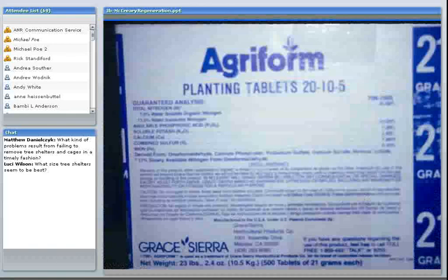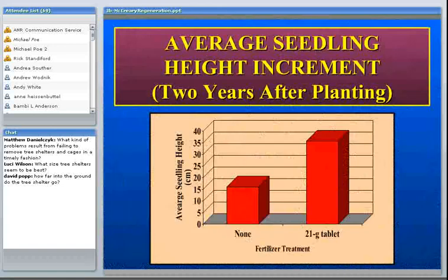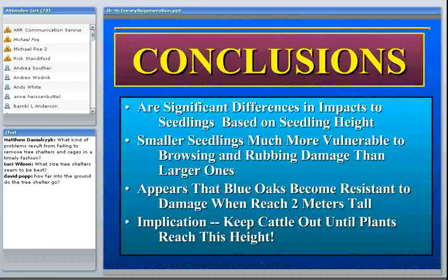Fertilizer is also another thing that can be used to stimulate growth. Different soils have different nutritional limitations, but we have used these little 20-10-5, 21-gram fertilizer tablets that only cost about a nickel apiece. These really improved the growth — first-year height was about doubled. They were cheap enough that we felt we could just go ahead and do it.